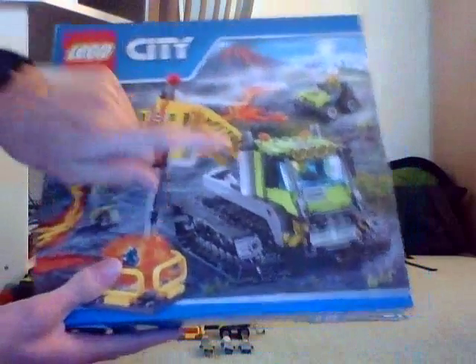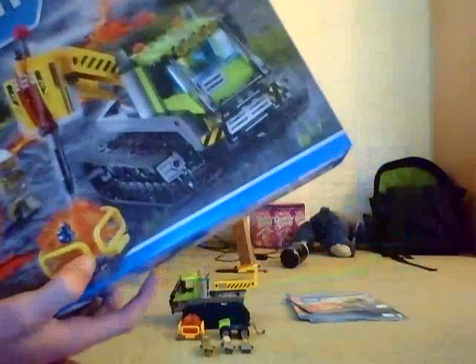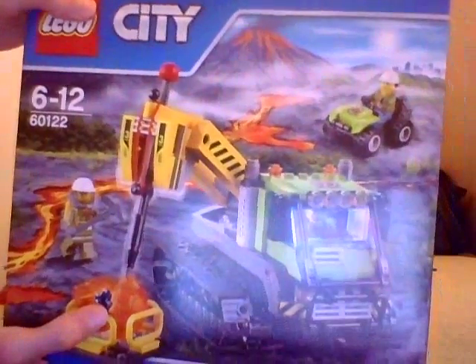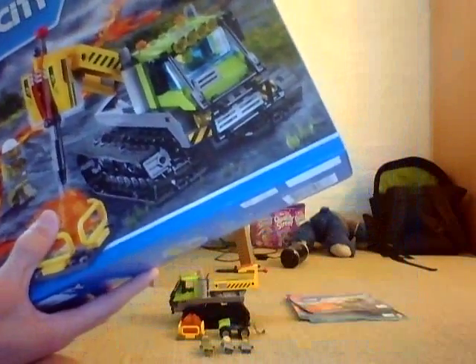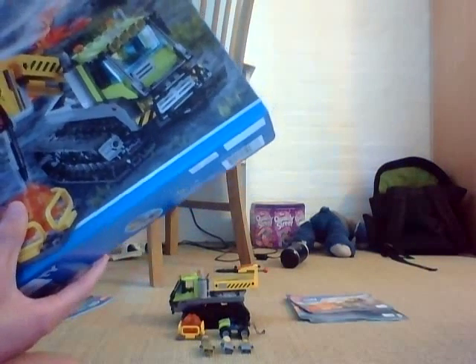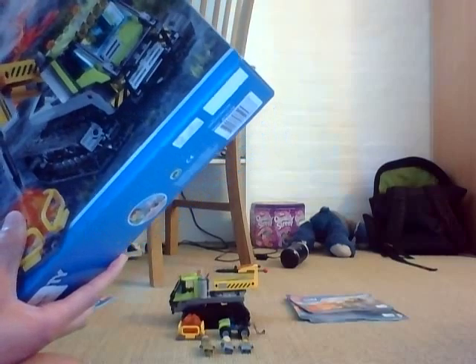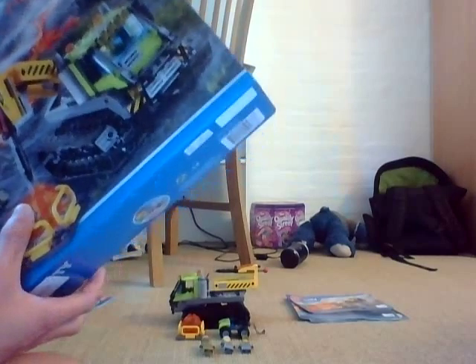But anyways, here's the box — pretty nice. This crawler is actually similar to one of the other crawler sets I have. I'm going to compare it when I get to the crawler. You might have to guess what it is. While I'm reviewing the minifigures, I want you to give an idea what that crawler is similar to from the other LEGO City sets I have. There's no hint — I'm not giving you a hint, because if I give you a hint, it would give you the answer faster. So I want you to find out yourself.